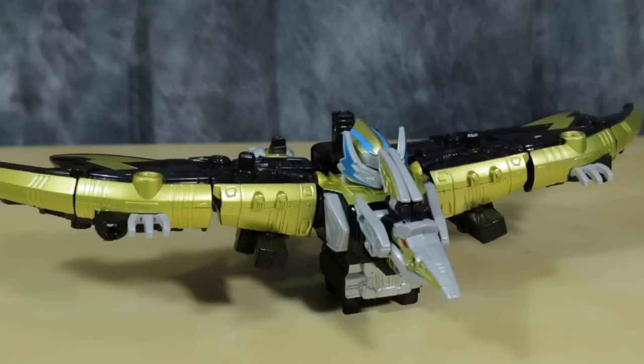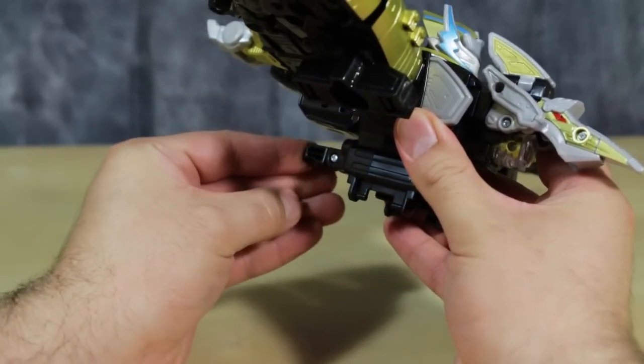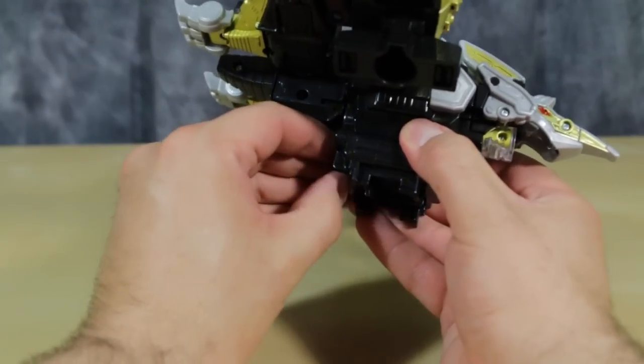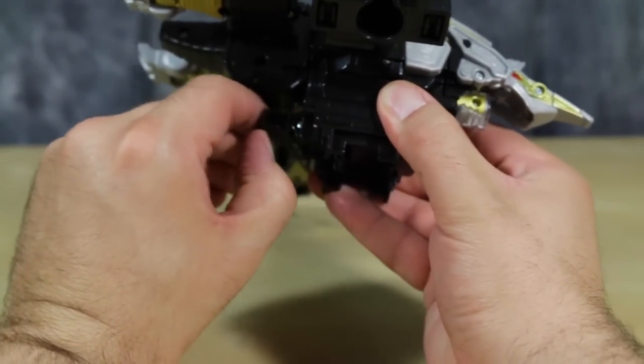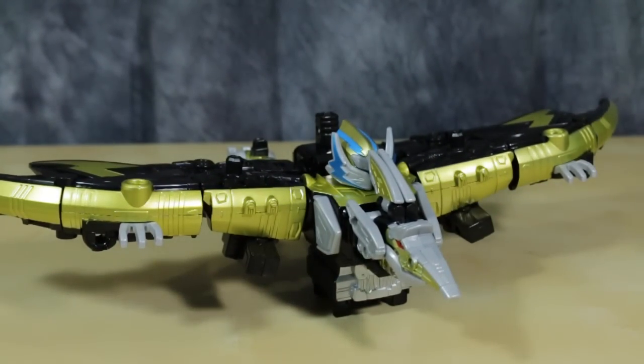This is where that piece we pulled out from the lower back comes into play. If it wasn't there — and I will fold it back up for you — the figure would just fall back on itself like that. So you really do want it extended, unless you're going for the falling-back-on-his-butt look. You kind of need it.